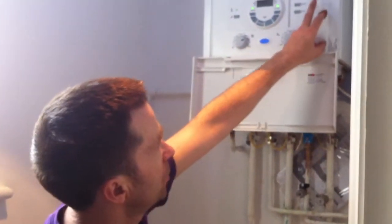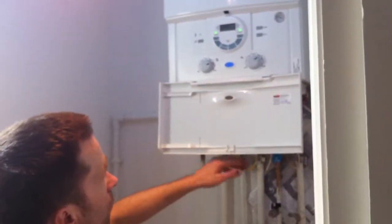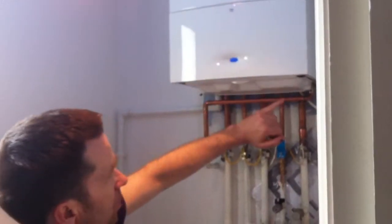The same as all combis, it's a pressurised system with a pressure gauge there. We've also got an internal filling link on here, which is inside there.